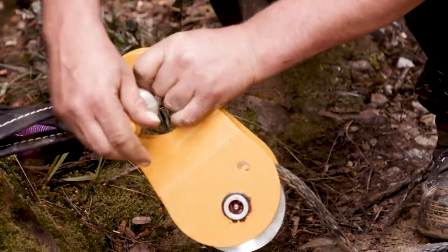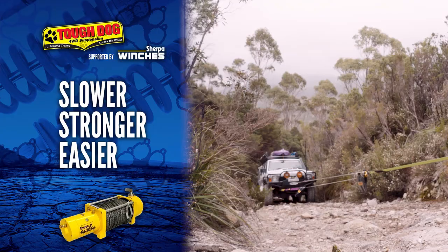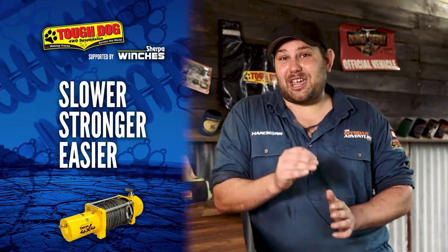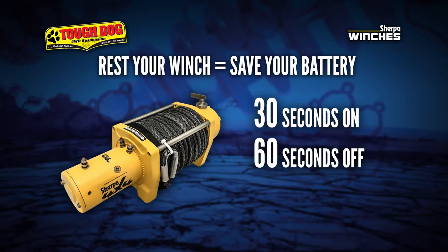Doing this will have two major effects on your recovery. Number one, it will be much slower — exactly half the speed — but it will also halve the load on your winch and double the pulling power, allowing your winch to move your vehicle forward with a whole lot less effort. Remember to place a recovery blanket over each of the rope lengths to ensure it's safe, and make sure everyone is at a clear distance from the recovery. Then it's time to start winching — remember to rest your winch: 30 seconds on, 60 seconds off.